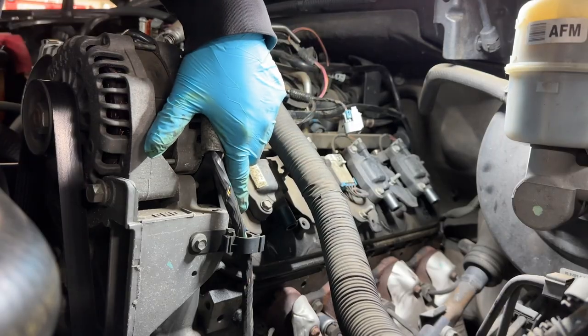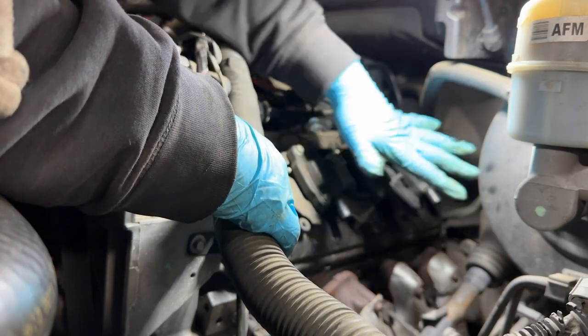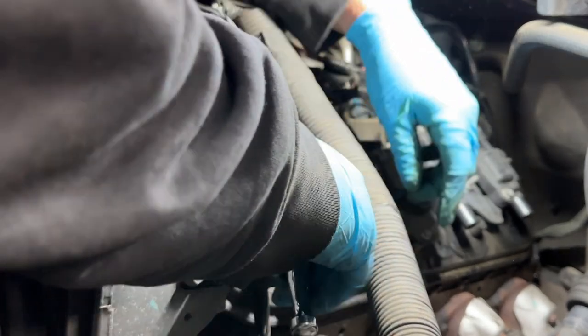Now we proceed to remove the coil pack from the top of the valve cover. We have to remove the five nuts, which are going to be 10mm nuts - there are only five of them that hold the entire pack of coils.